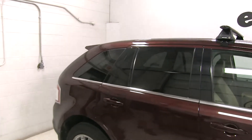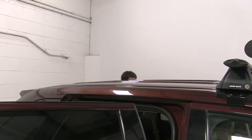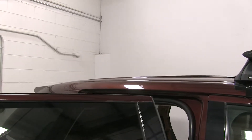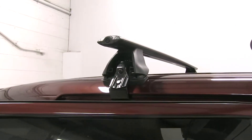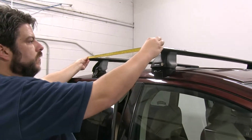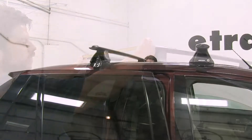We'll open up both rear doors and set our bar on. With those set into place, we're going to go ahead and get our crossbar spread measurement. You'll find this in your instructions — you're going to measure from center to center and make sure that they're parallel to each other. Do this on both sides.